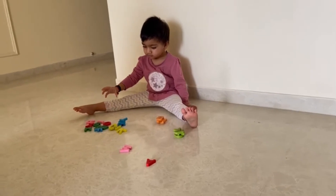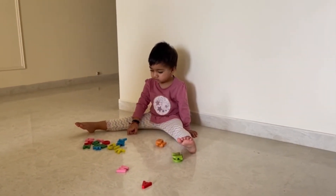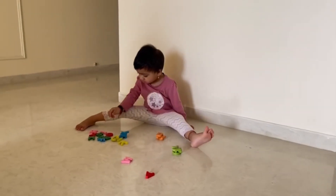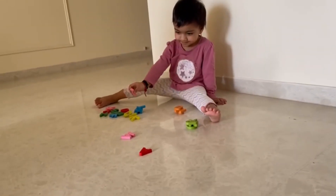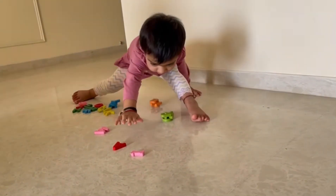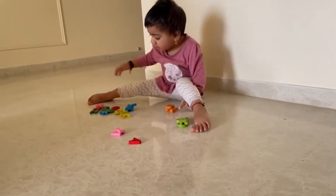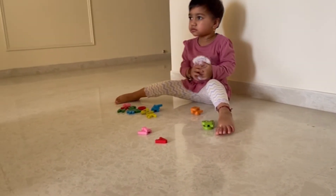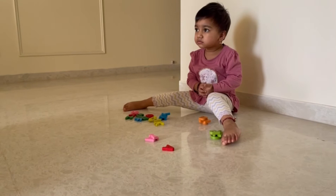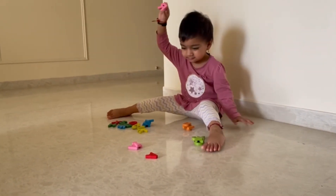Now do pink color. Pink color, yellow color. Yes, that is good. Now do pink color, keep it together. Oh, very good, that too. It's okay, one more pink color, together.